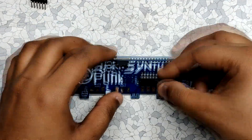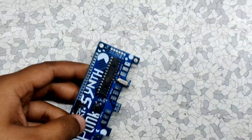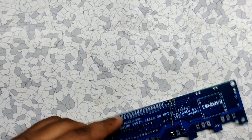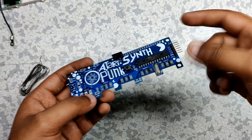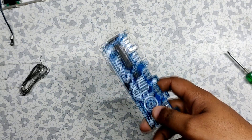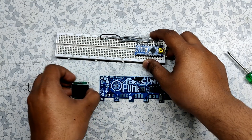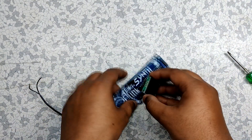After that I added the through-hole components like the IC and pin strip. Next I removed the OLED from the previously made breadboard setup and connected it to the current setup along with the 10K NTC.